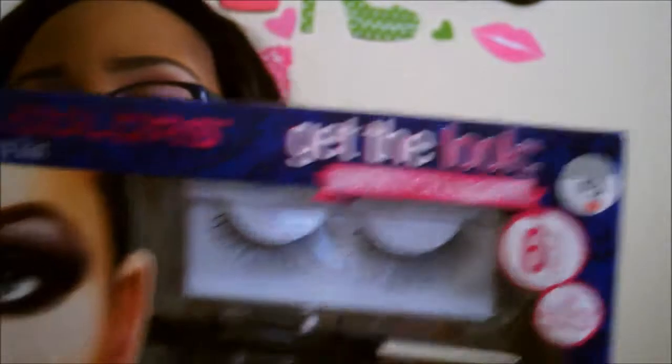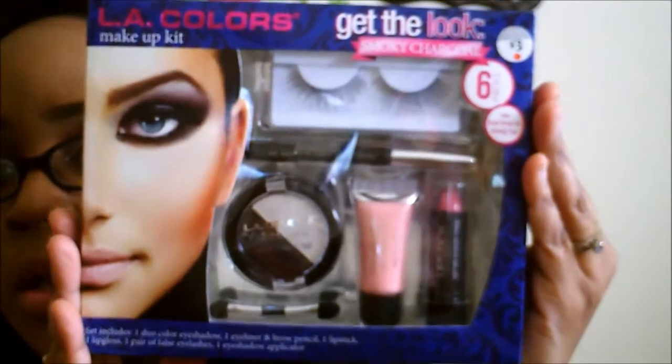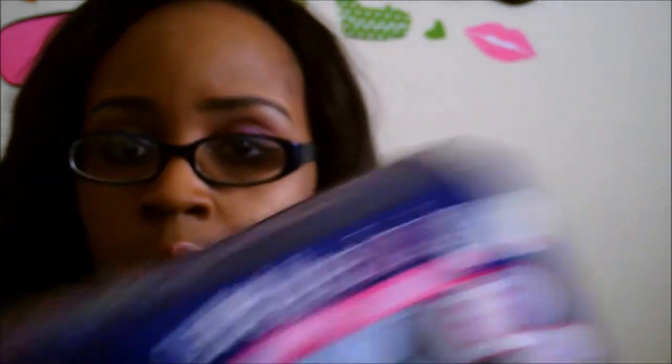We're going to move right along to Walgreens. If you guys saw me on Instagram you've probably already seen this. The first thing is this LA Colors Makeup Kit. So it comes with a lip gloss, a pair of false lashes, an eyeshadow, a dual eyeshadow, and then an applicator — six pieces. It was originally $3, but it was 50% off, so I got it for $1.50. Very, very nice. I'm not sure if I'm going to keep this for myself or save it for a friend mail.